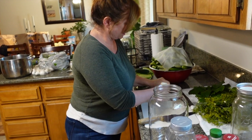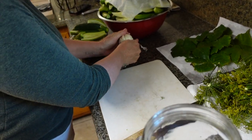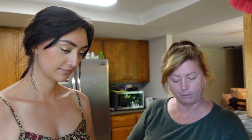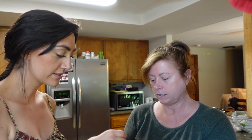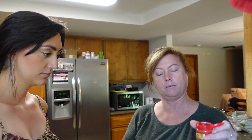Break up some garlic cloves and stick them in — just plop them right in. It smells so good. What is this? Star anise. I'm just going to do one of those. And then I have dark mustard seed, brown, and yellow mustard seed, and I like putting both in.